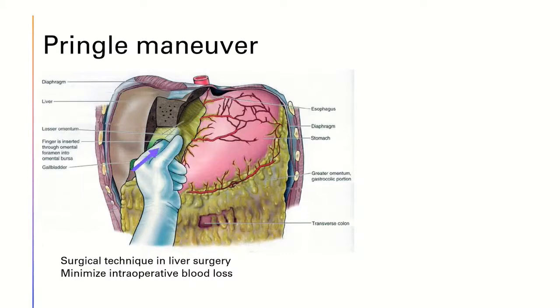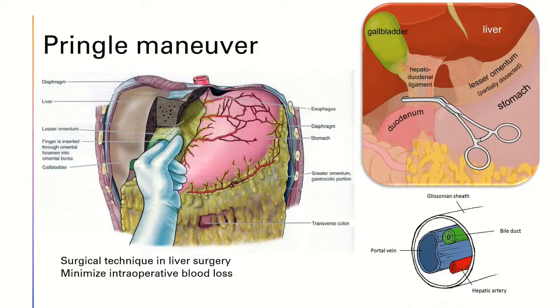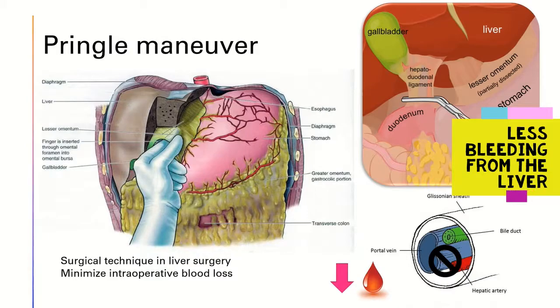This is achieved by the surgeon inserting his or her index finger through the epiploic foramen, and then using the thumb to pinch on the hepatoduodenal ligament. An alternative is to use a vascular clamp. By clamping the hepatoduodenal ligament, the surgeon can temporarily stop hepatic inflow by the proper hepatic artery and hepatic portal vein, thereby controlling blood flow from the liver.